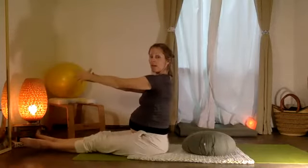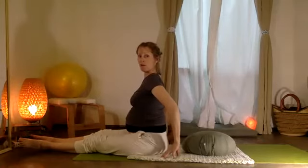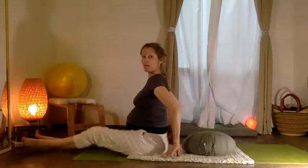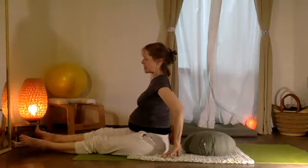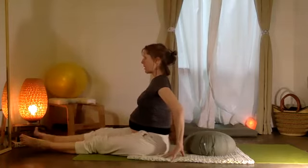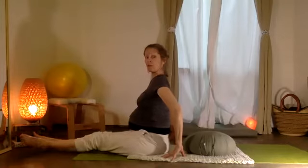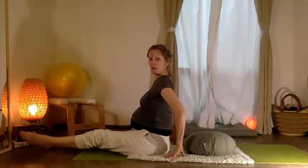Let's try heels together, toes apart — brazos aquí abajo, arms at your sides. The right leg is going to lift — I'm just going to tap the heel, la pierna, el talón en otro talón. We'll go ten, nine, eight, seven, six, five, four, three — then nine, eight, seven, six, five, four, three, two, one.